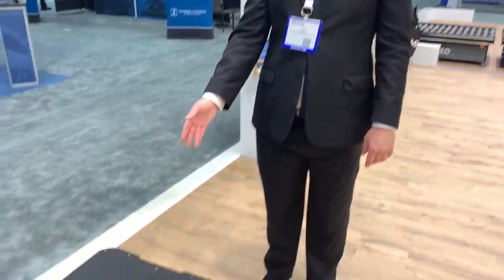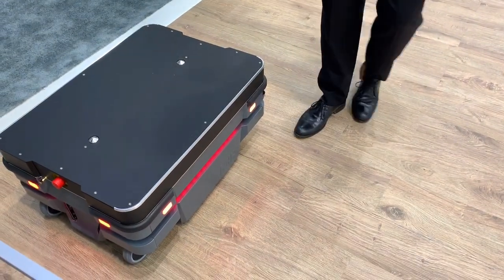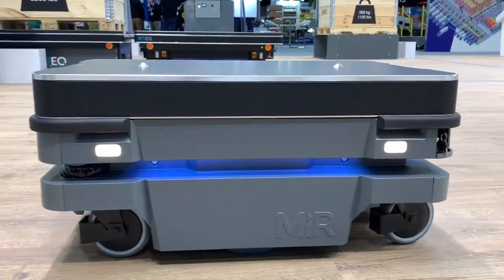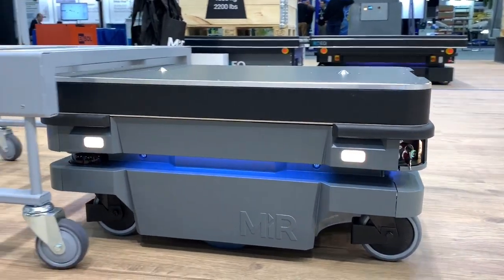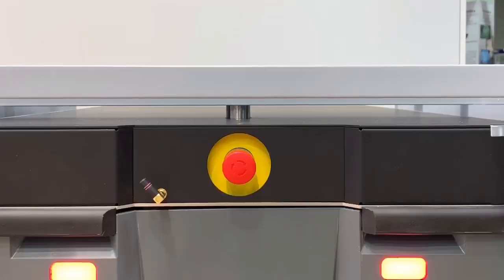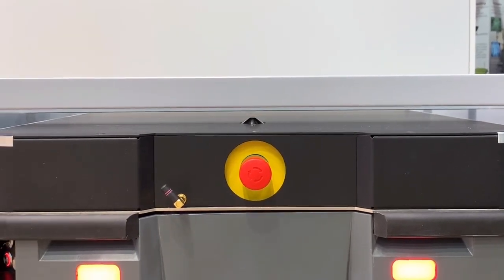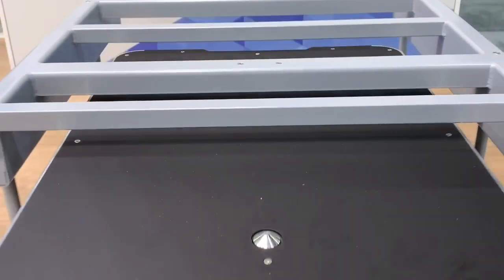Here is our MiR shelf carrier. This is a top module that we provide directly, where you can dock underneath a shelf or a cart with the robot. You can see the two metal prongs here that lift up to grab the cart to contain it, and then it can navigate maneuverably with the zero turn radius with the cart on top.